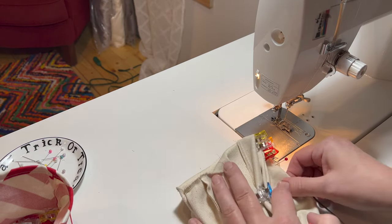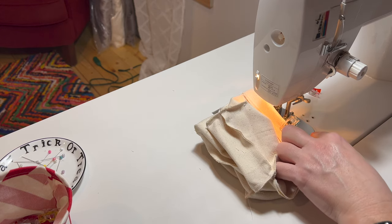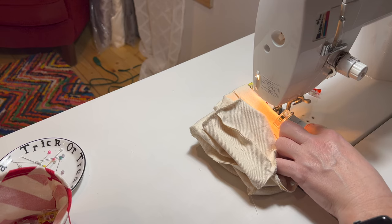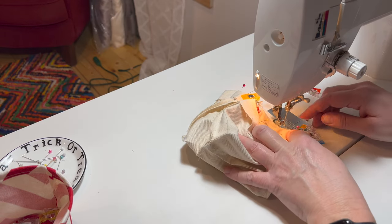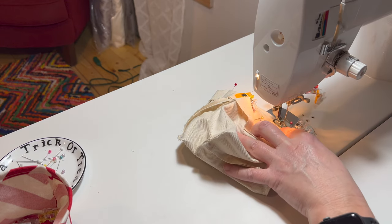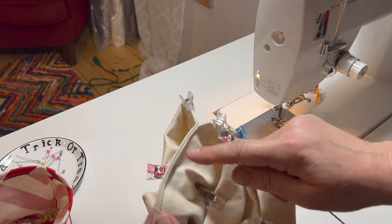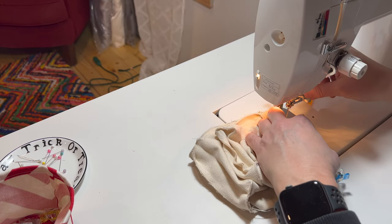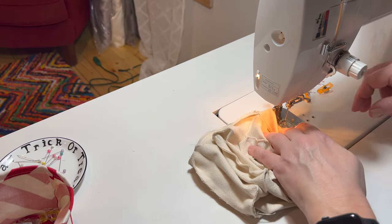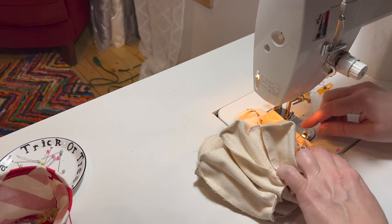It looks a little tricky to get up in there, but it's really not that bad. Just take some time, move all your little clips around, and stitch. I did about an eighth inch stitch and I locked it on both sides. You're going to end up doing two of these to hook three together. Just take your time and take the pins out as you go.